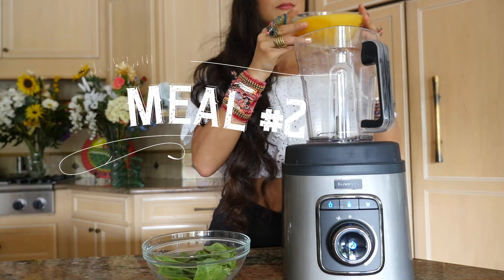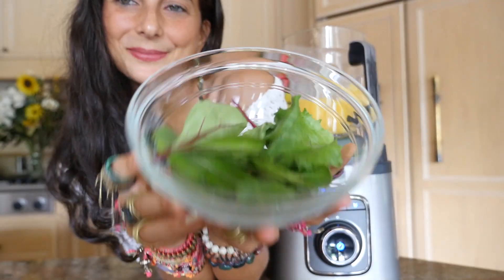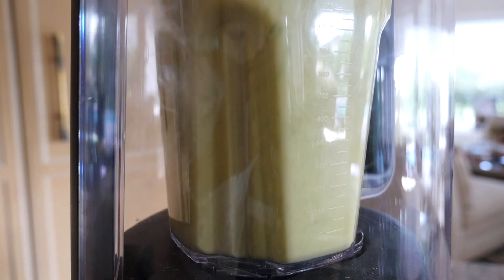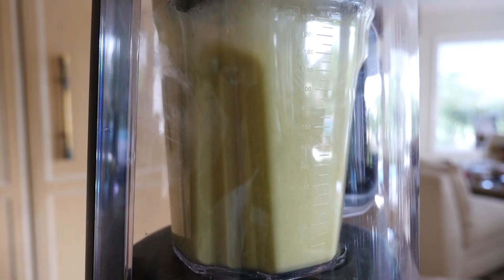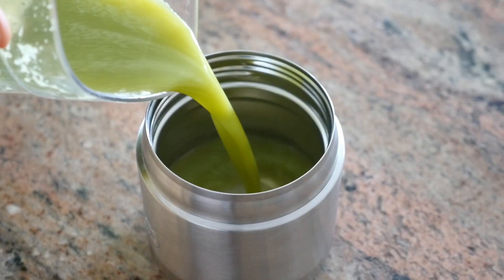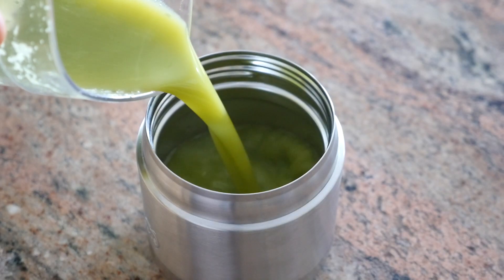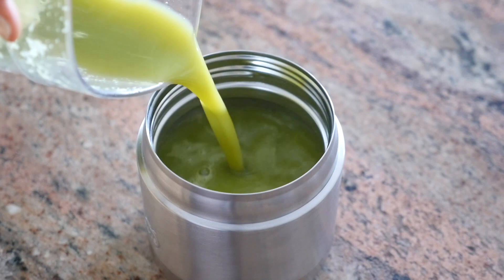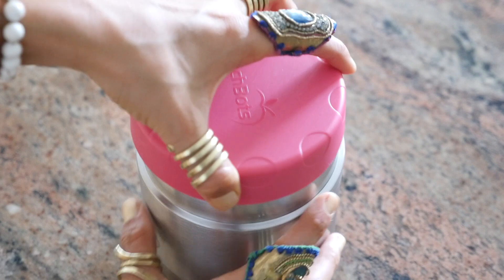The next recipe is an orange spinach basil smoothie — one of my favorites in my app. I'm going to use my Kuvings vacuum blender to make it, which gets rid of the majority of the foam. This smoothie comes out almost like a juice — it's the perfect sweet and savory mix. Pack it up and enjoy.